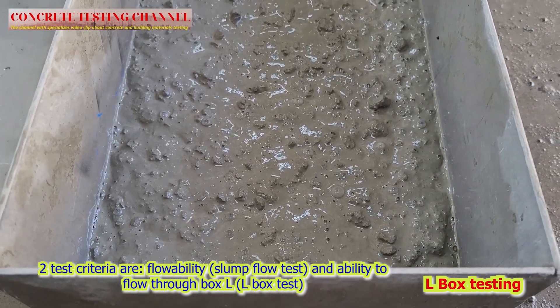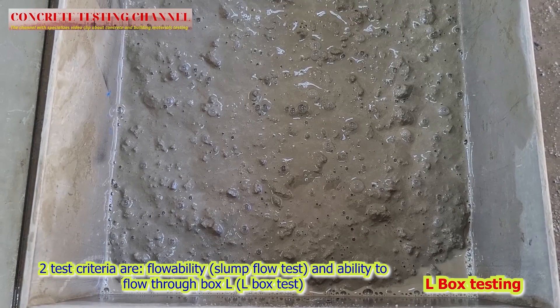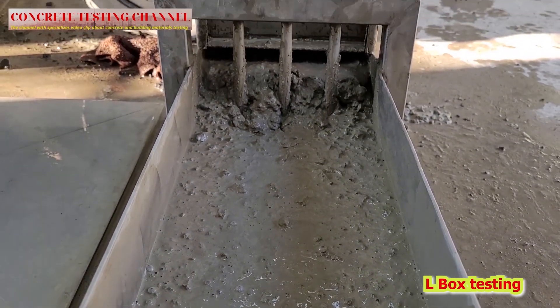This is the mix design that our laboratory has prepared. In the following video clip we will share more information about the testing methods and concrete mix design.